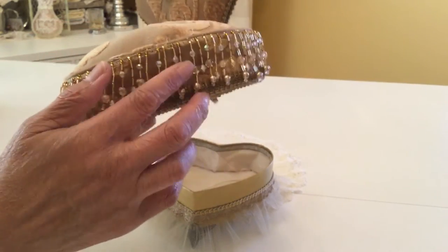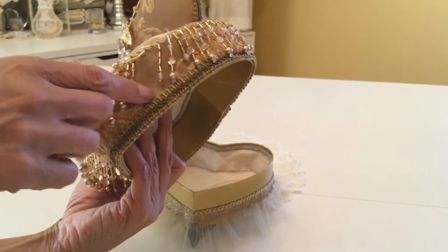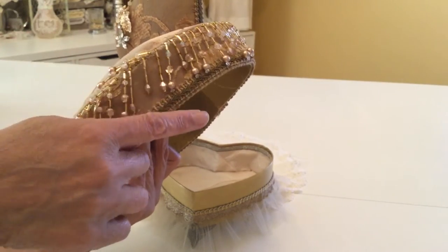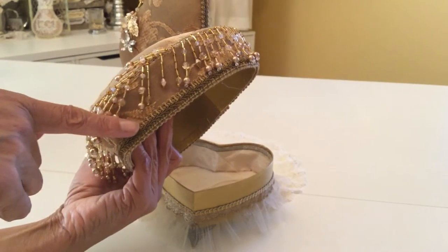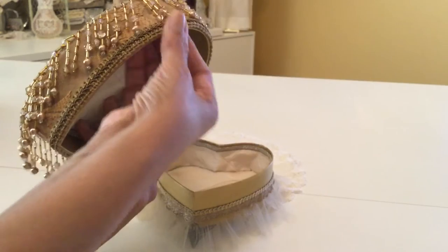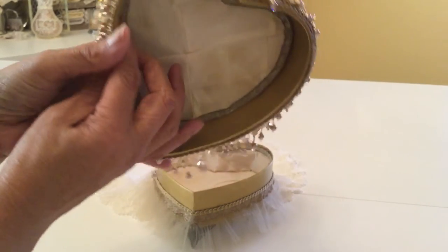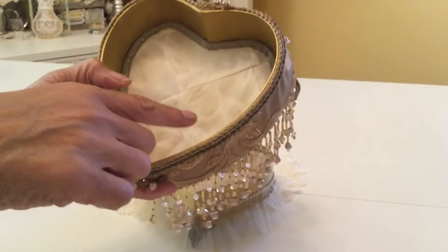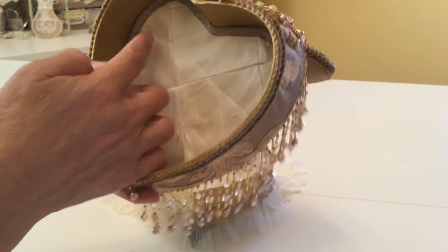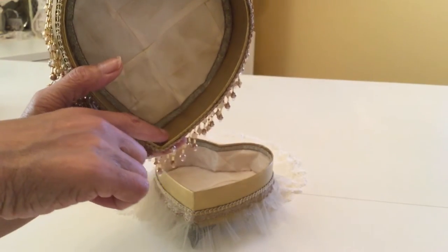I've added all the beading on there, and it's covered in the fabric around the outside edges too. It's got this pretty trim going around it as well. On the inside, I used the same fabric just on the top, and then I finished it out with a trim, and it's been painted gold just on the inside.